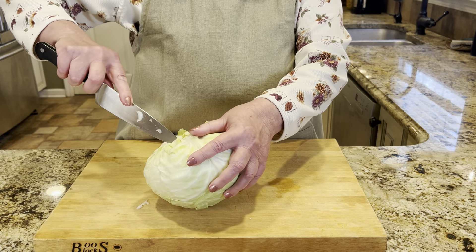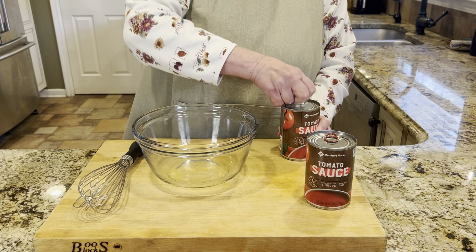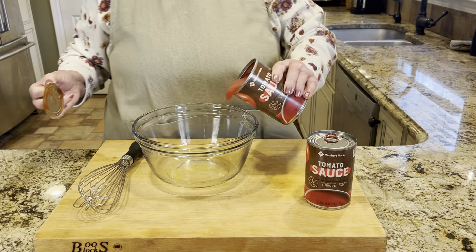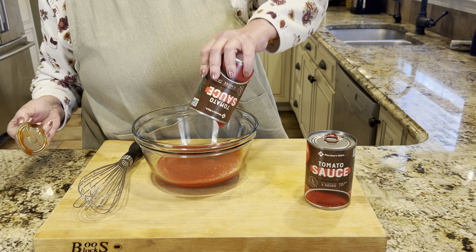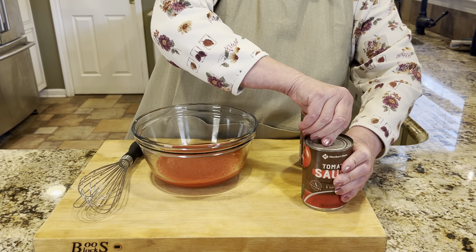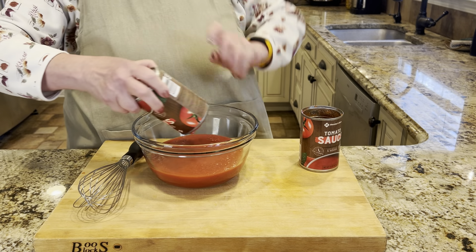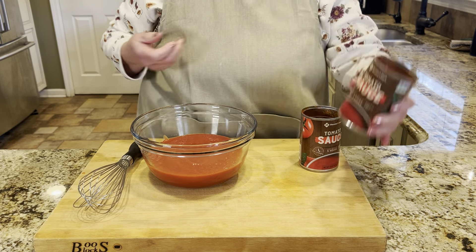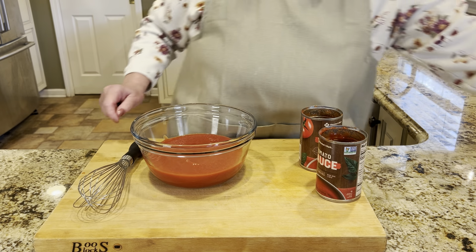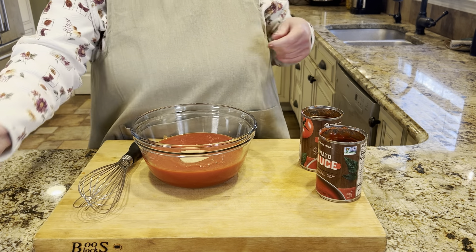Let's make our sauce. You want to open two 15-ounce cans of tomato puree, or you could use crushed tomatoes. You don't want to use spaghetti sauce for this — just plain tomato. So two cans of sauce. You could also use one of the taller cans. The next thing we're going to add is our brown sugar — a third cup of light brown sugar.